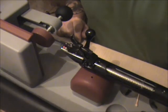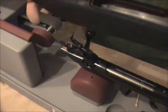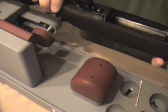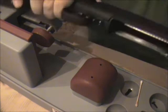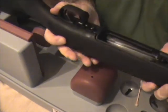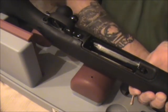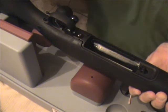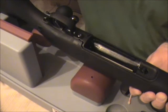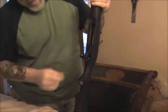This is the second generation AccuStock, so what we're going to do is put this back on the rifle. We're just going to start these screws, then stand it on end, and put them in until they start to engage. Once you get them hand-tight in there...